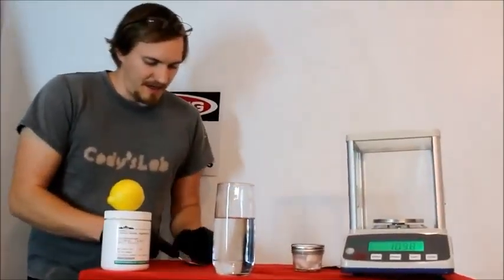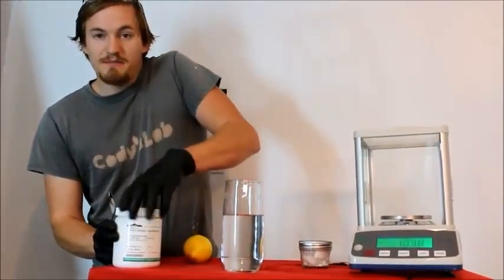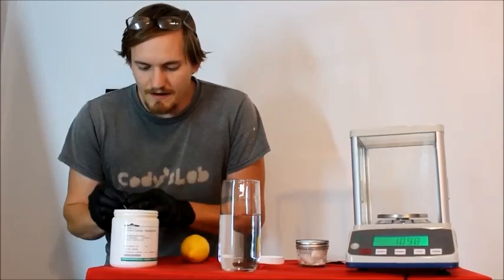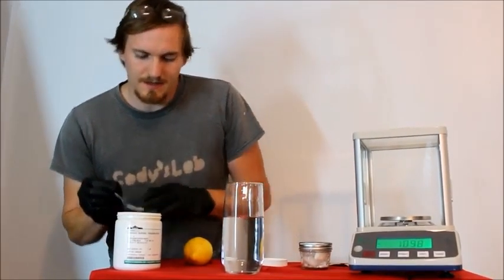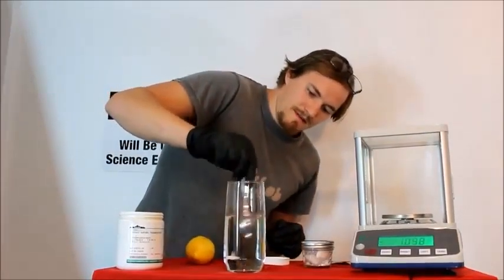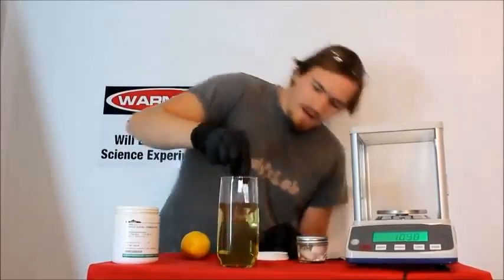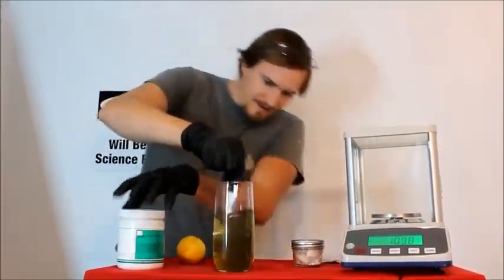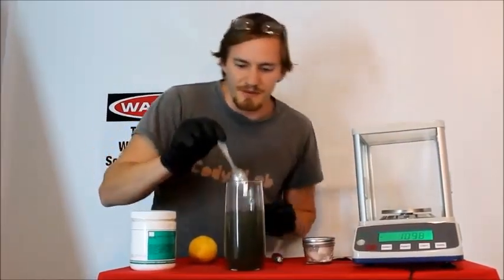Now to prove that this actually is cyanide, let's clean off my spoon here. I'm going to take a little bit of this ferrous sulfate right here — actually just a very small amount. Give this another stir. It should turn a nice greenish yellow — this ferrous sulfate.